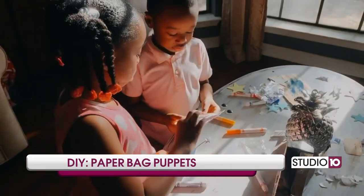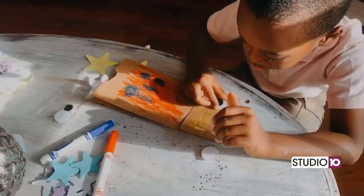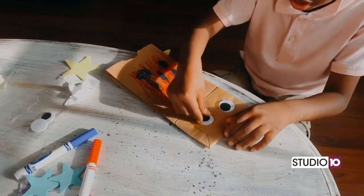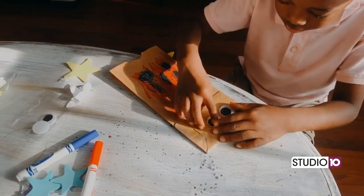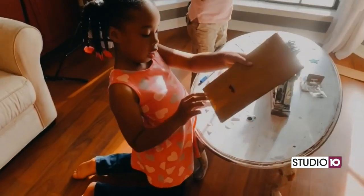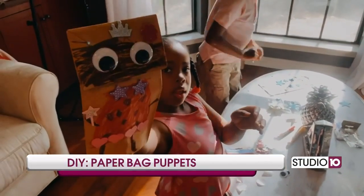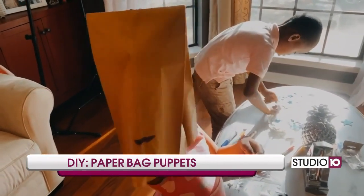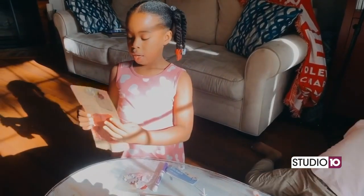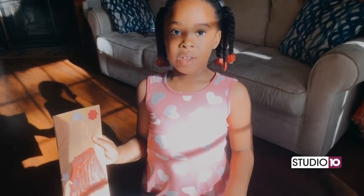So this is her princess wand. Can I have a wand and a castle? You can have a wand and a castle, you sure can. Oh, she's pretty — look at that, it's a princess. Let me see her hair on the back. Oh, pretty. I think this is fun because you can draw and put stickers and make your own unique person, and it will be as unique as you like.